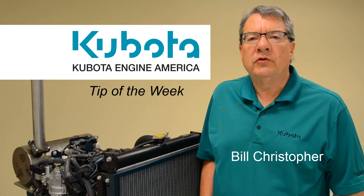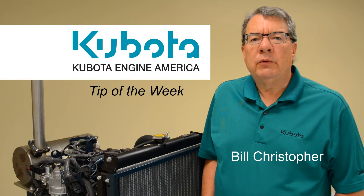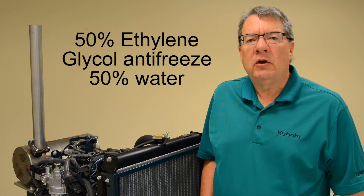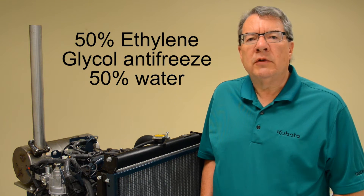Welcome to Kubota Engine America's Tip of the Week. Last week, we learned why Kubota recommends a 50-50 mixture of ethylene glycol antifreeze and water for the engine's cooling system. This week, we'll look at how to measure the engine's cooling system concentration.